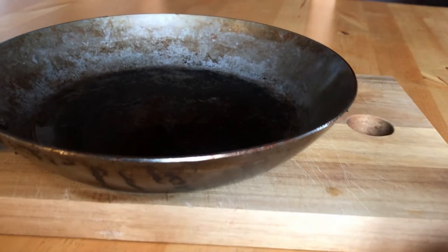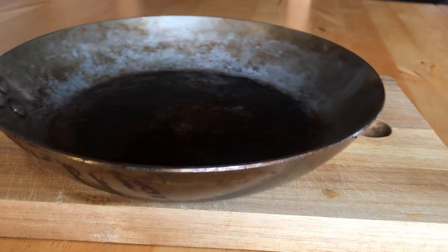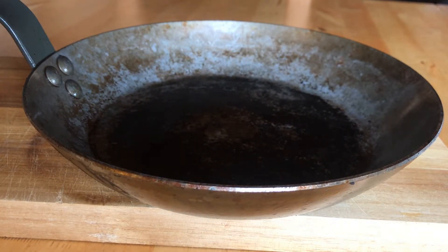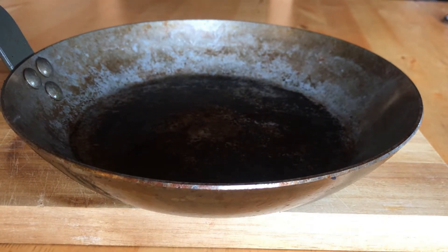I'm gonna use this metal steel pan. You may say it looks really dirty — well, it is not. It is actually one of the best steel or metal pans you can buy on the market. The more you use it, the darker and more colored it gets, so it's absolutely normal to have this kind of coloring in a steel pan.